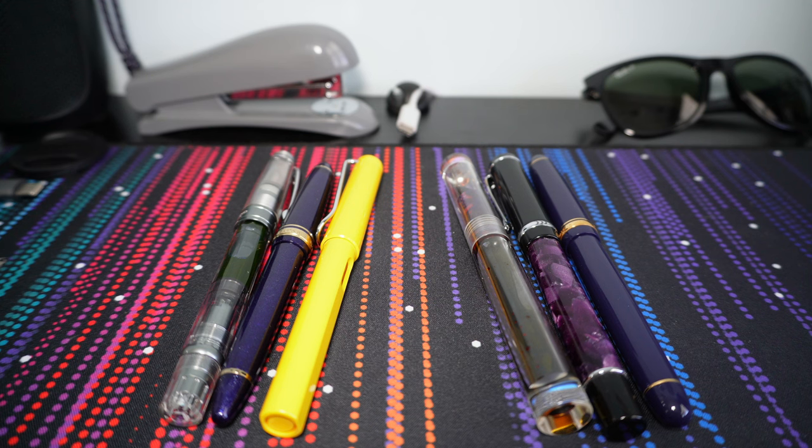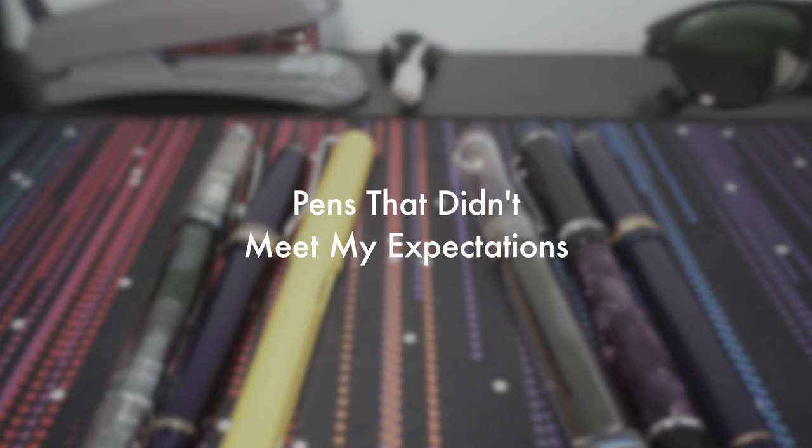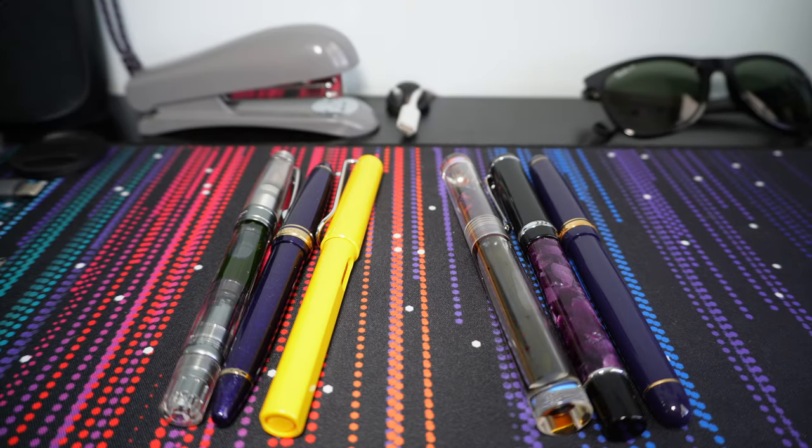Hey, what's up guys, it's Reflex. Today's video I want to talk about pens that didn't quite meet my expectations, for better or for worse. Some of these pens I either was expecting not to like and ended up loving, or maybe expected nothing from it and ended up loving it, or maybe I expected great things and was slightly disappointed — or more than slightly. We'll go back and forth between a good pen and a bad pen — not good or bad, but ones I expected to like more than I did, and ones I expected to not like as much as I do.